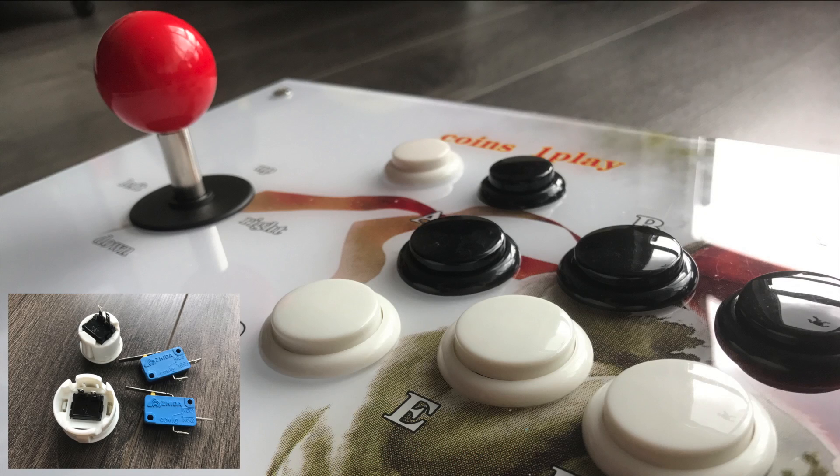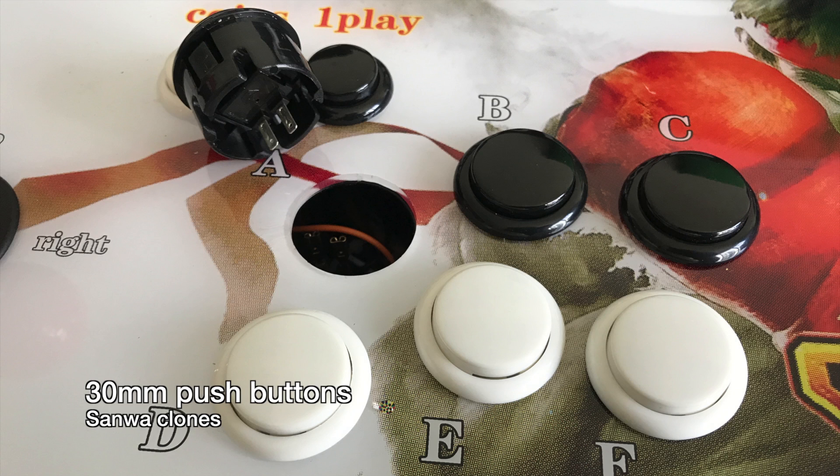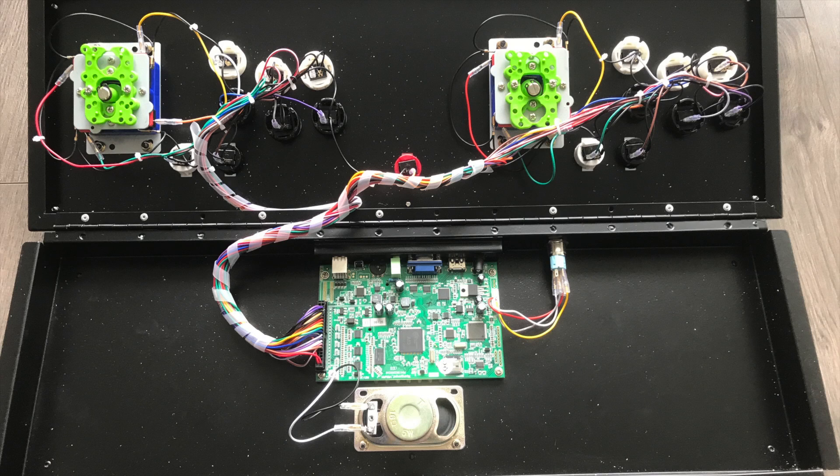The joysticks are decent, however the buttons are mediocre at best — they require a bit more force to push in and I found a couple of them a bit sticky. You can of course upgrade them to real Sanwa sticks and buttons if you want, and I would highly recommend that you do. The main buttons for the player one and player two controllers are just standard 30mm push buttons. I have a few Sanwa 30mm buttons left from an arcade build, so I'll probably swap them out in the future.